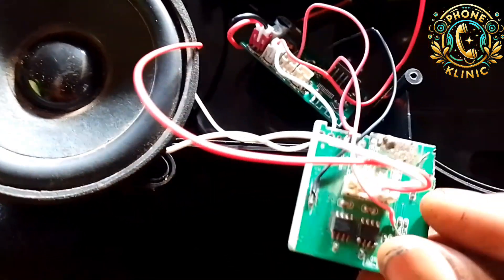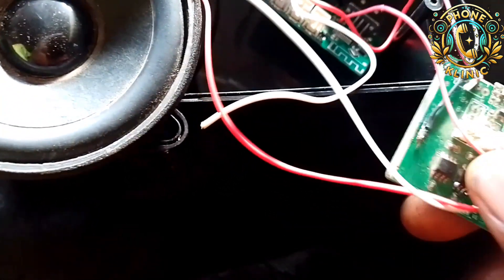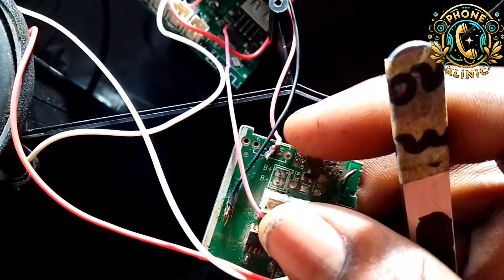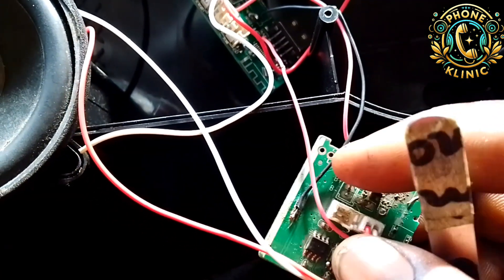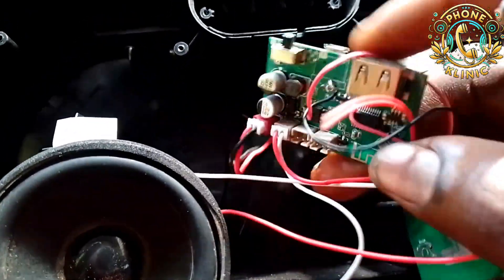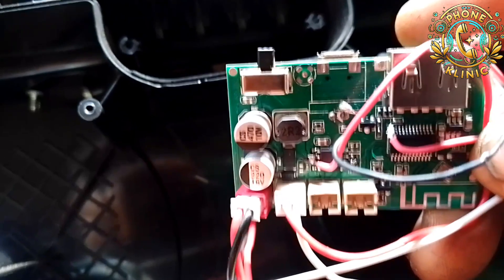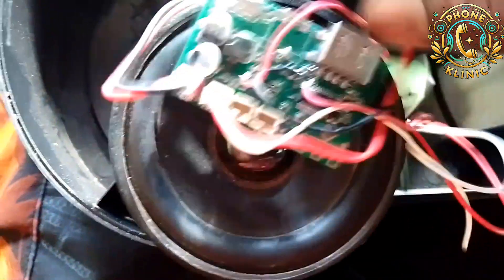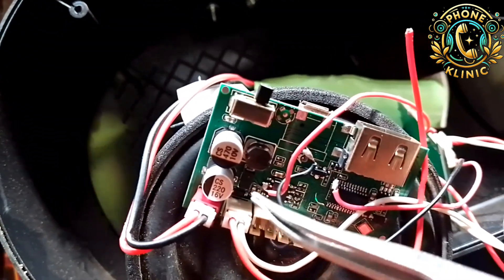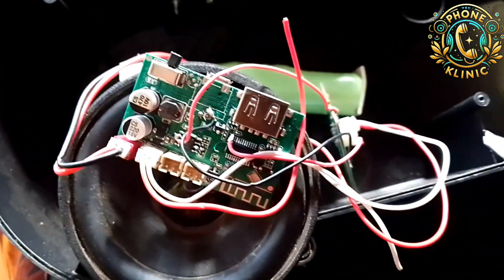There are three connections I need: the positive, the negative, and the auxiliary. You can see the red one here is the positive and the black one is the negative — the positive and negative of the battery. One wire is for the auxiliary because the negative of the battery also carries the auxiliary connection, as there is a general ground that connects the auxiliary to the ground. I connected the positive directly from the main PCB, from the sound IC, and that connection comes from the boosting coil, which is also called the inductor in electronics.